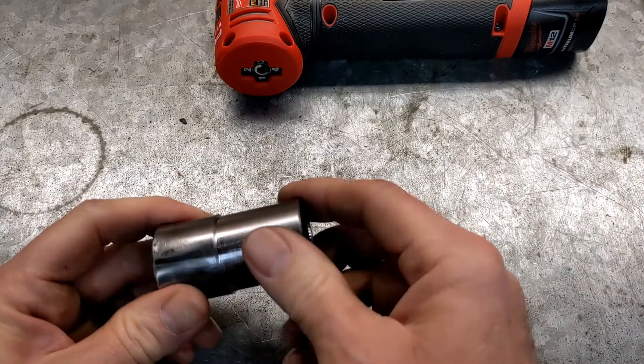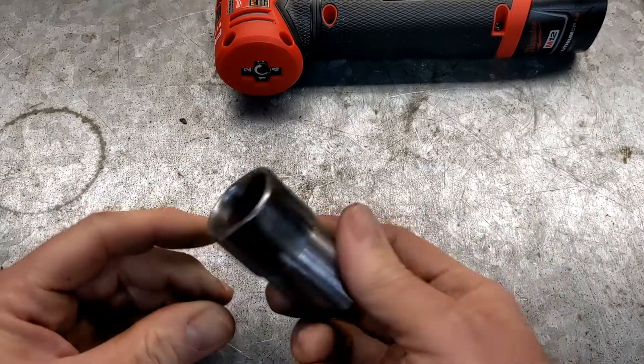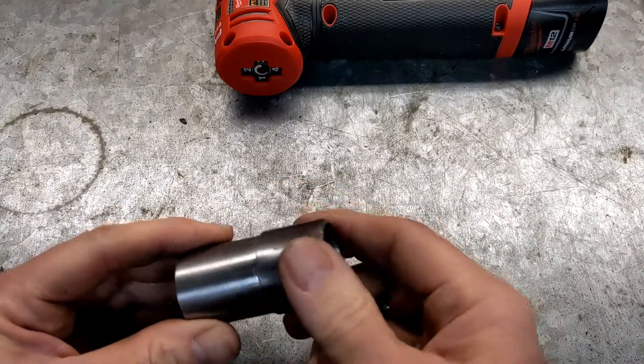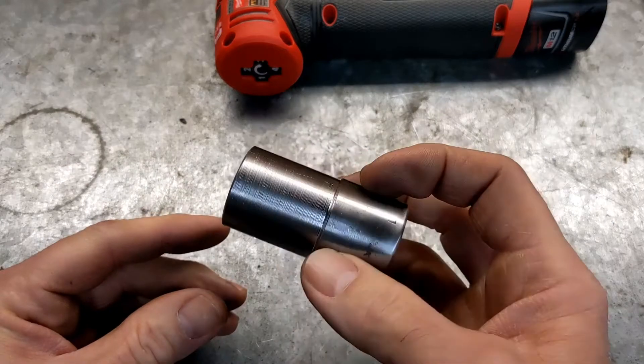So I just cut this down and cleaned up the edges a little bit. I've probably got a little carried away on the side, but that'll be alright. And now we just need to make a flange.